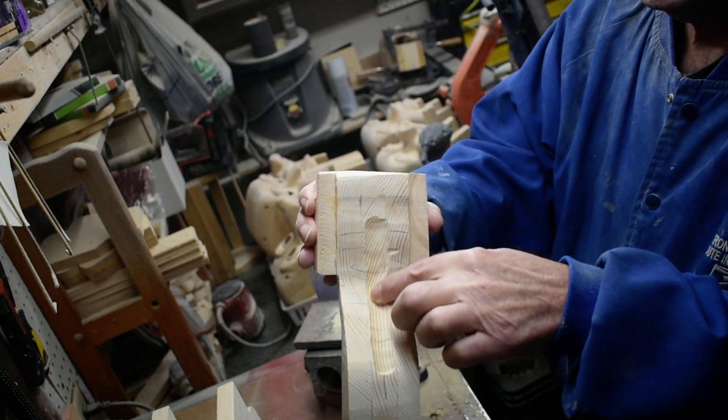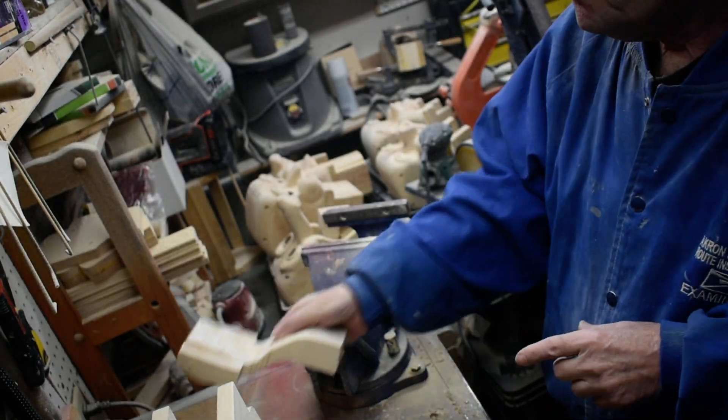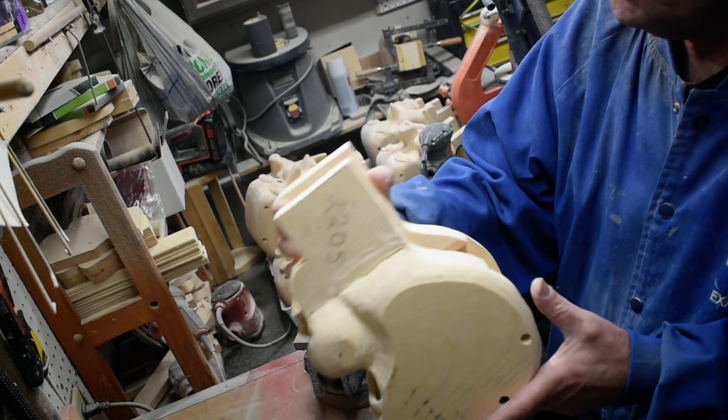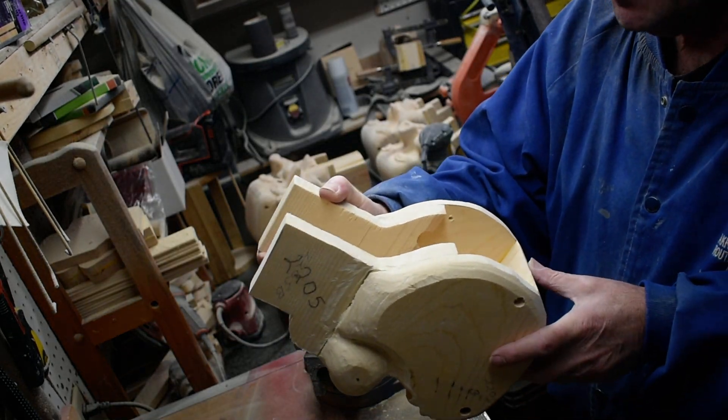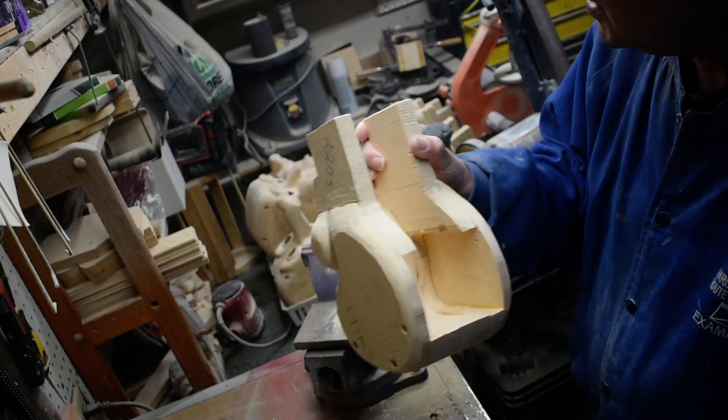So you can see we're grooving this out in through here, so we'll keep working on that. If you enjoy my videos, please like and subscribe on my YouTube page. I'd appreciate it. If you've got any questions or comments, put it in my comment section and I'll get back with you. We're going to take this out in here.